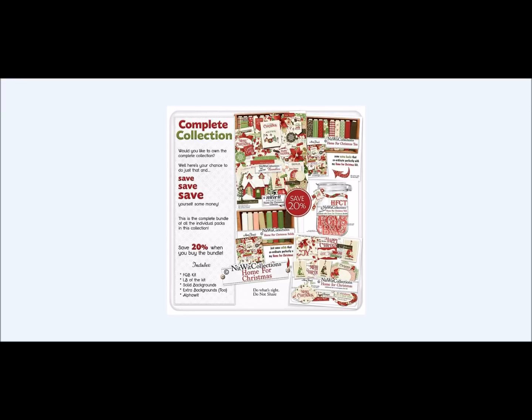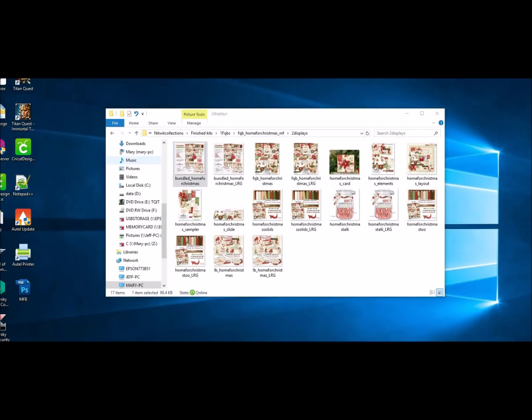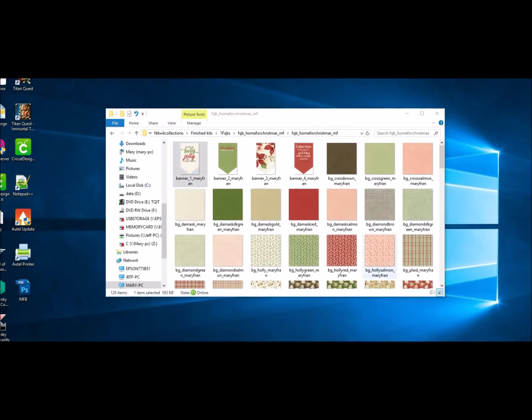It is such a great kit. You're going to have so many things you're going to want to make with this — from Christmas cards, maybe Christmas tags, maybe you want to use it as a little bit of wrapping paper if you have small gifts, things like that. You are going to love it. So let's go ahead and have a peek so that you can see everything that this kit offers you.